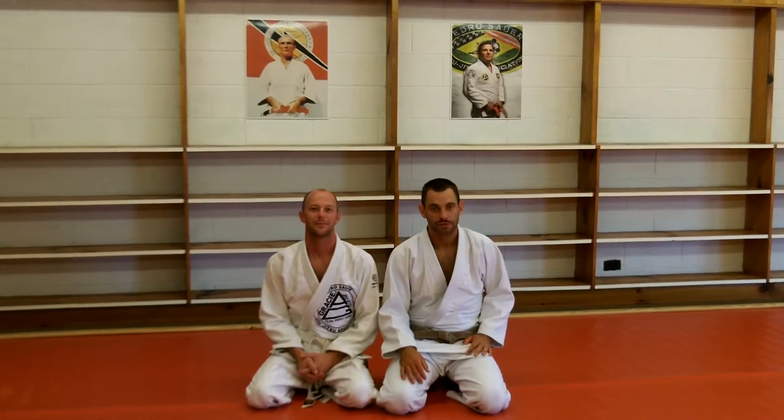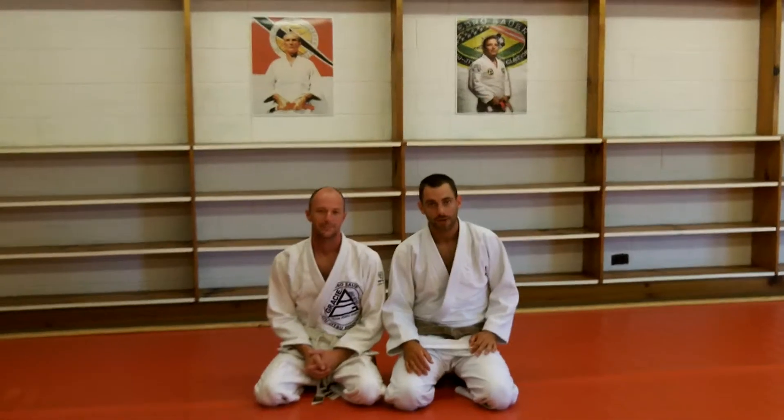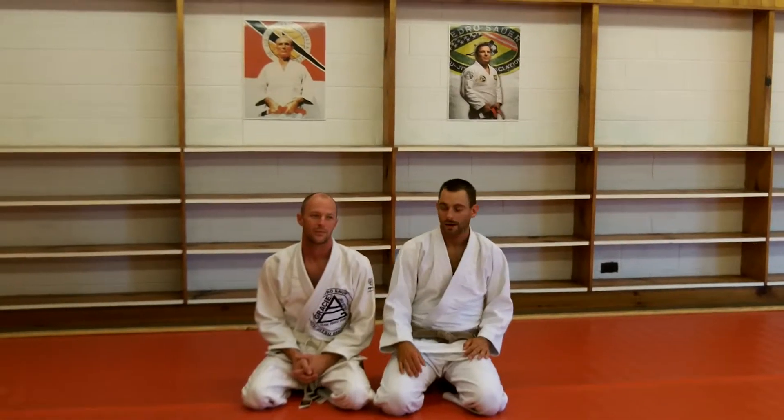Hey, this is Brian Clark, Gracie Jiu Jitsu at Summerall with the Move of the Month. This is Nick Clinton going to help us out. This month we are going to do something on the ground — a little choke from the mount.